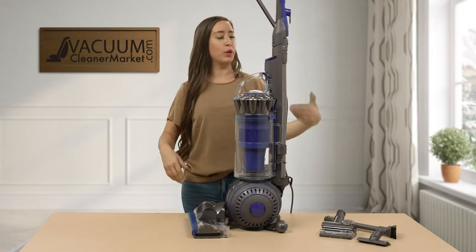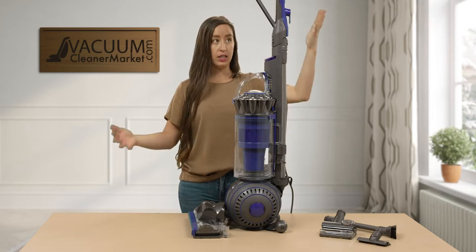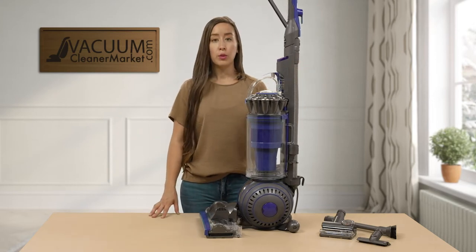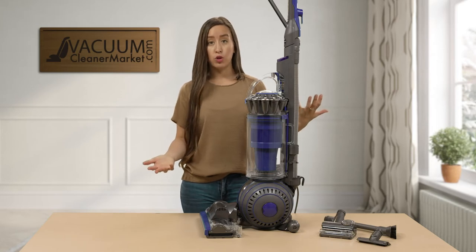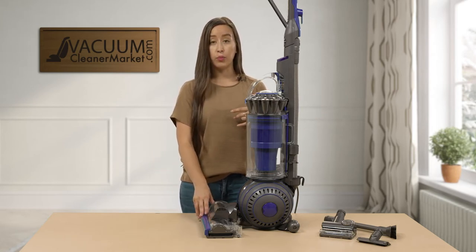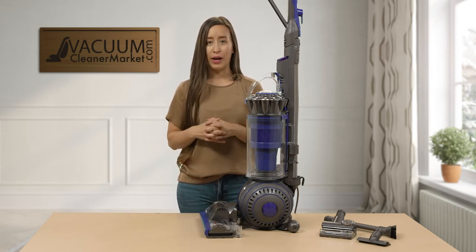Once you have put your hose and your wand back in, this is the size of your upright — a really nice, tall, powerful machine. Keep in mind that this model does not have a spinning brush roll height adjustment, so the ideal flooring for this machine would be low to medium pile carpeting. All hard flooring and low to medium pile carpeting are fine, but just keep that brush roll limitation in mind.